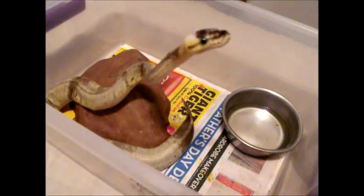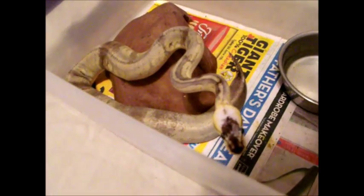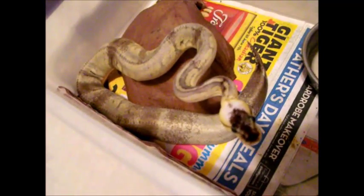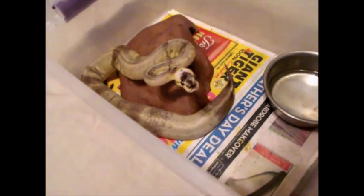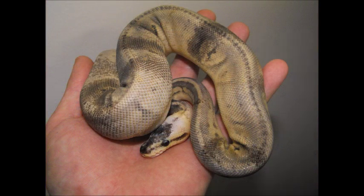Your enclosure should have a cool end with temperatures at around 80 degrees, and a warm side with a basking spot of about 90 degrees, with an ambient temperature overall of about 85 degrees inside. Temperatures should never fall below 75. You need to have two thermometers, one in the cool end and one in the warm end. Snakes also require a substrate heater under their enclosure to provide a spot for them to warm their belly, which will help them digest their food properly. Never use heat rocks with snakes because they can overheat and cause burns.